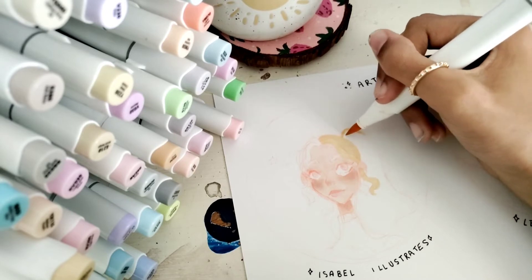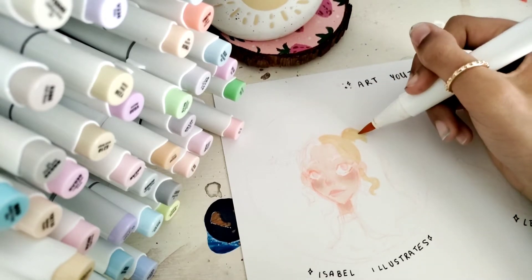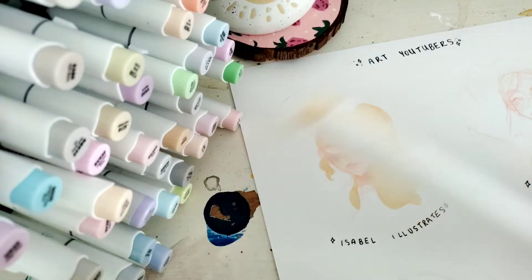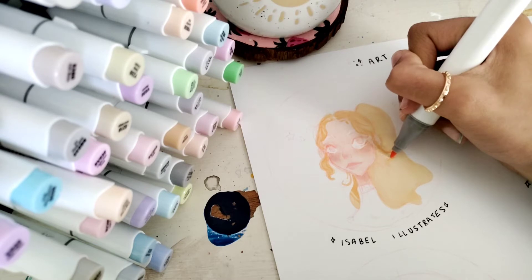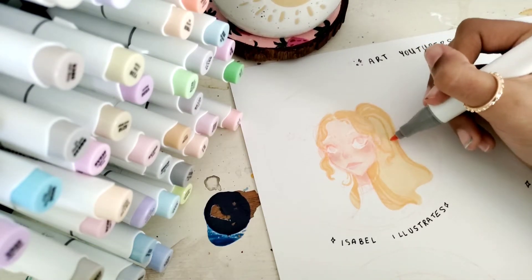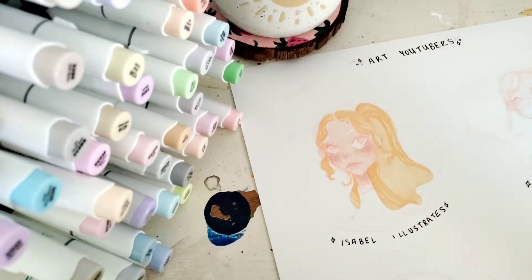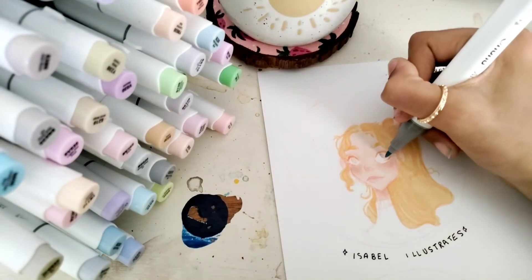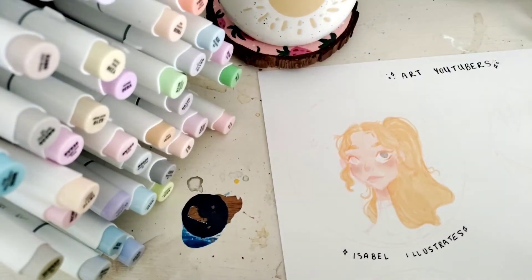I literally cover all of my drawings with tons of freckles, so I was really hoping that one of these profiles would have freckles. I looked closely and none of them did, and then while I was editing I figured out Isabelle Illustrates' profile actually has freckles. So later I did add some, but I didn't take a picture of it — I did make sure to take advantage of that.